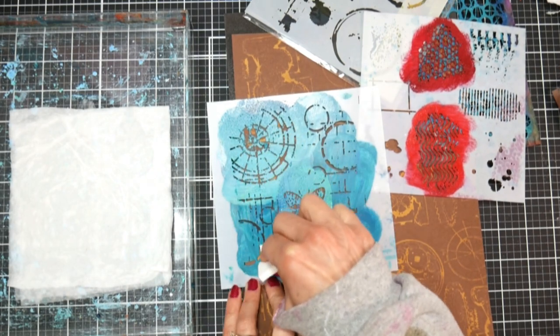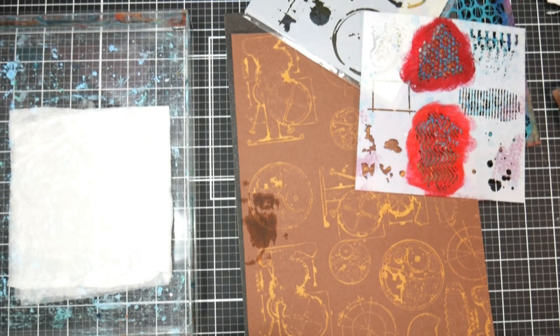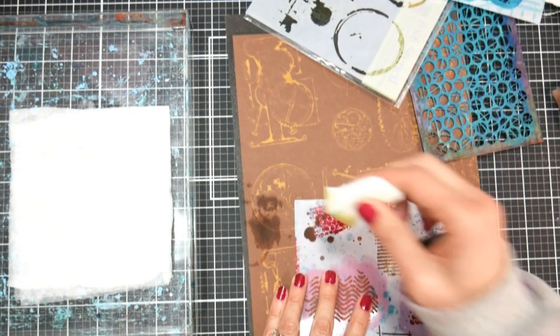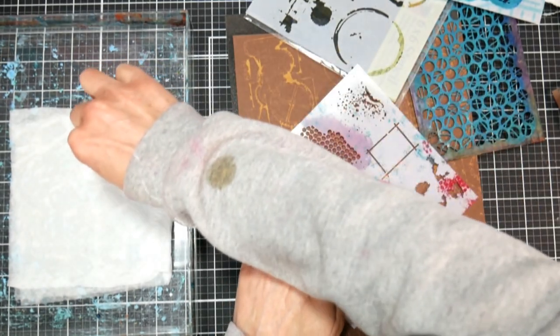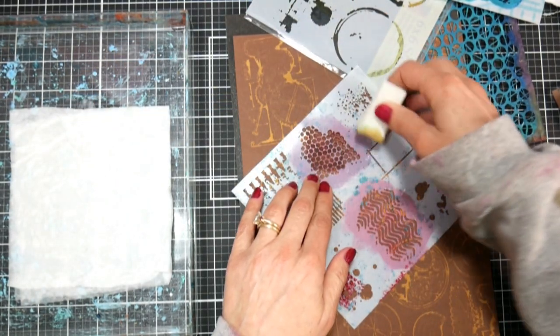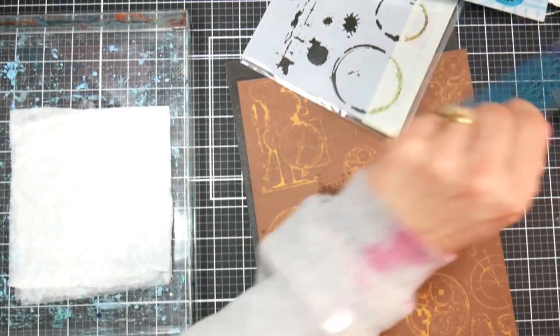I also thought it'd be cool to add some stenciling on this, but I've got to be honest, this technique did not work. When I put a lot of bleach in, it just smooshed under my stencil, and then when I did little bits, it really didn't do anything to affect the look of the paper — I guess I wasn't getting enough bleach through the stencil. So stenciling didn't work unfortunately.